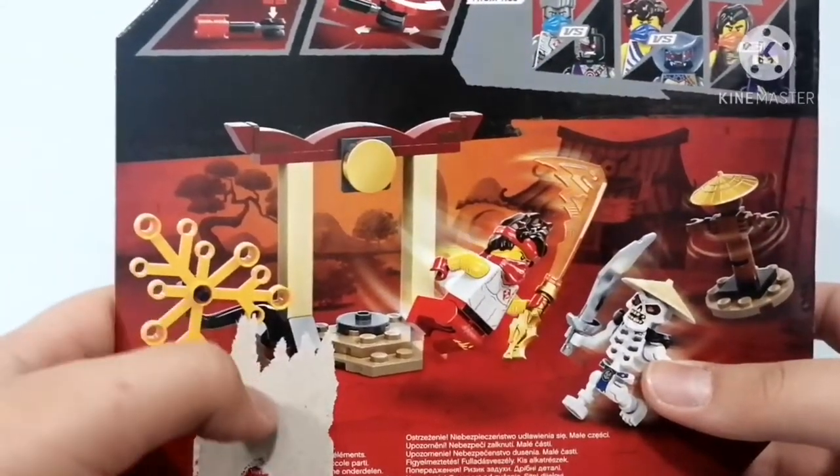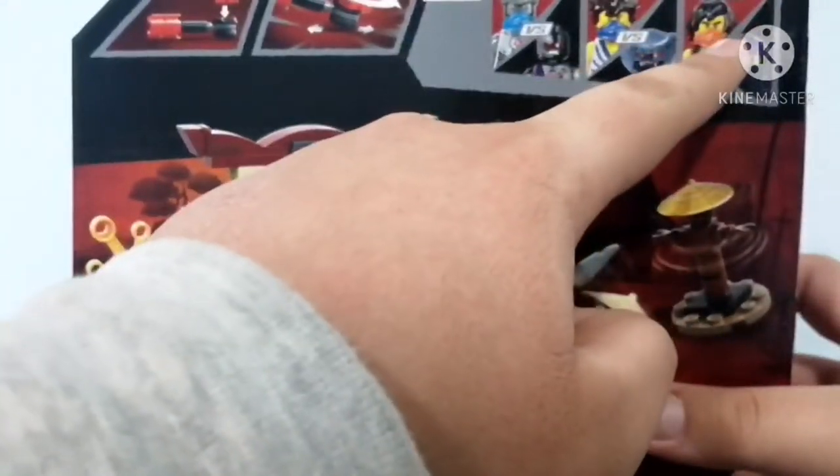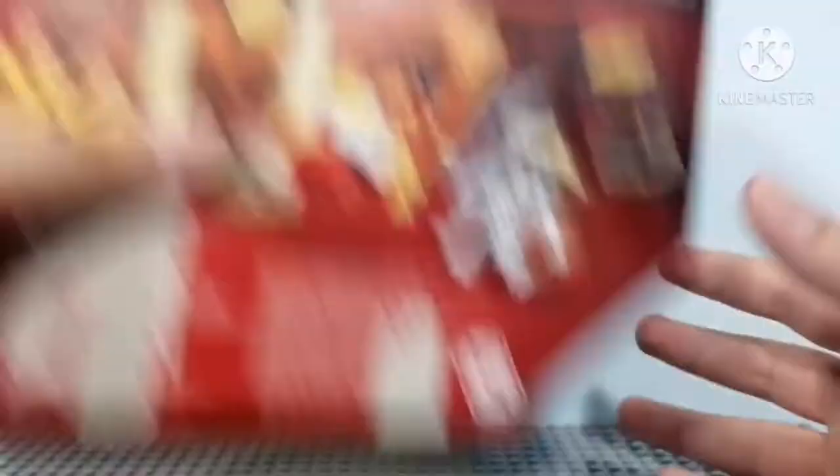I ordered both Zane and Jay, and I have Cole — I'll review it tomorrow. So when those come in, I will review them.